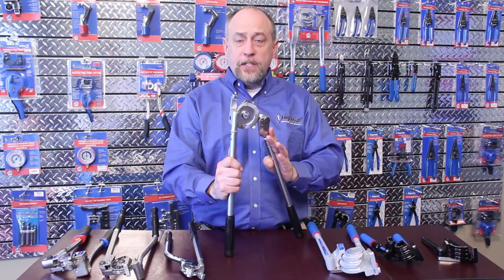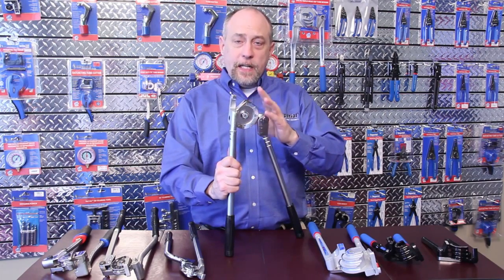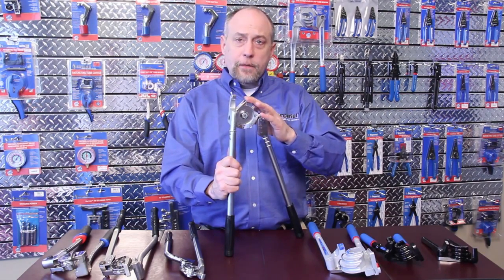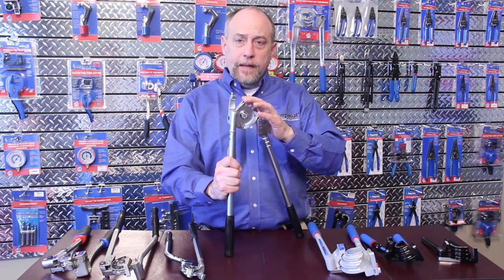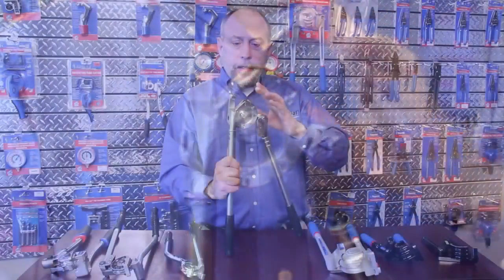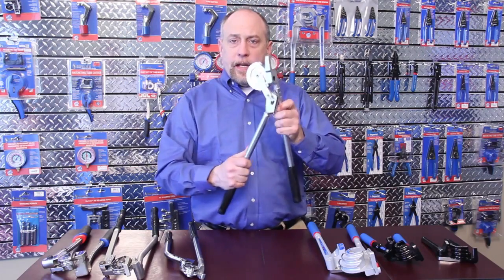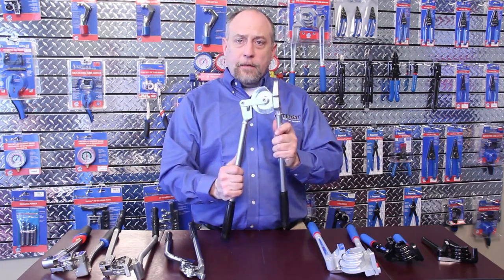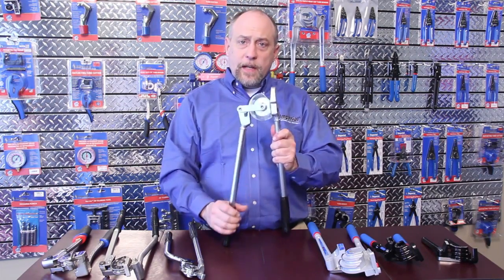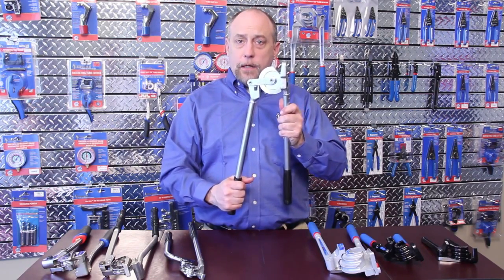Moving on, we're on to the 364FHA series of benders. Now we're getting into our fixed radius block benders, where each bender is engineered specifically for the diameter of tubing that we want to bend. With the open hook design, we can easily put it on the tubing anywhere that we want to install it. And with the offset handles, you can bend up to 180 degrees. Each bender is specifically designed for the diameter of tubing being bent, so the handles come in different lengths so we get the maximum amount of bend with the minimum amount of effort.